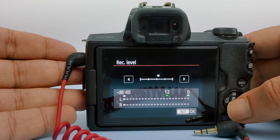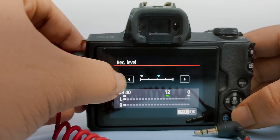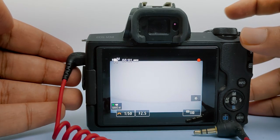Hi all. In this video I am sharing a tutorial to detect and remove static noise or circuit noise of your camera. Basically our camera got a preamp for the audio recording and this preamp got static noise.